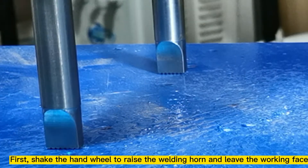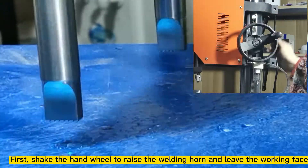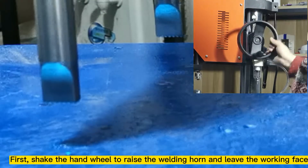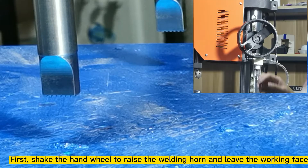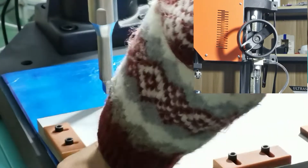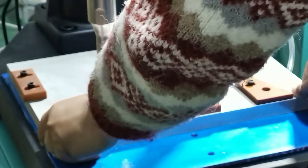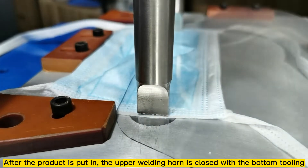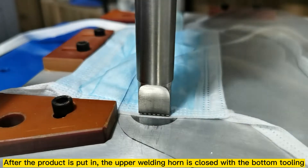Next, put in the bottom tooling. After the product is placed in position, the upper welding horn is closed down onto the bottom tooling.